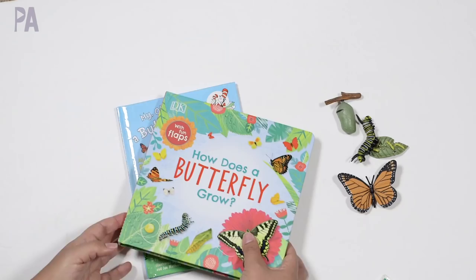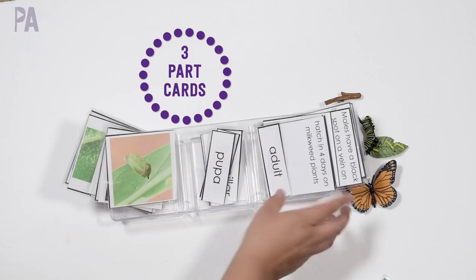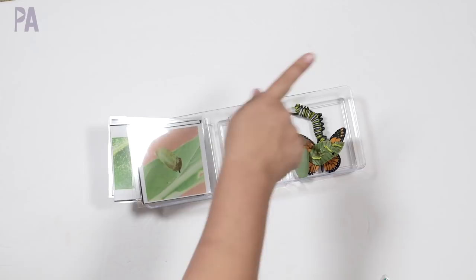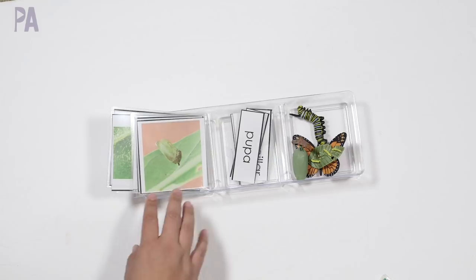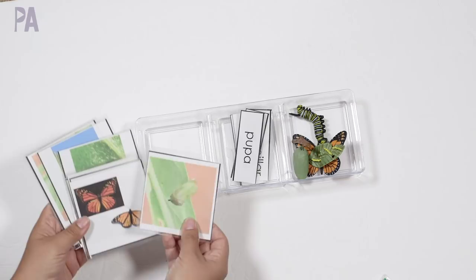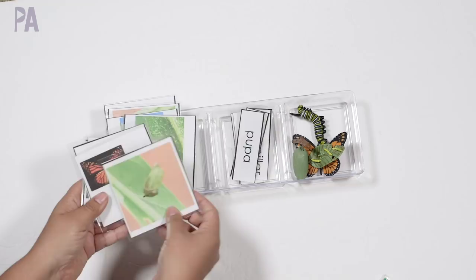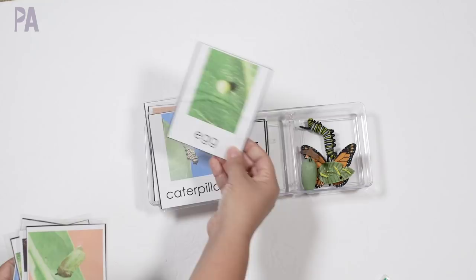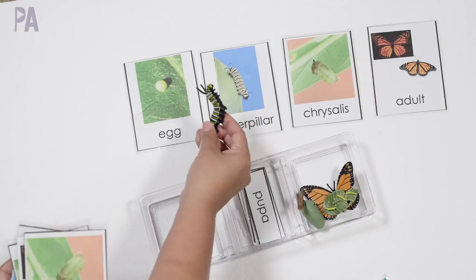Next, I wanted to point out that Montessori three-part cards work really well for this kind of activity. I have a tray here with some examples. I'm not going to go through exactly how to use three-part cards because I have an entire video on that — I'll link it in the iCard. You can start using three-part cards as early as age three. You have very realistic pictures of the life cycle in two forms: one set with words already on them, and one set without words. Then you have the words separately to match up.